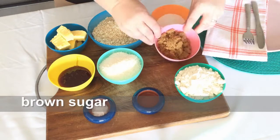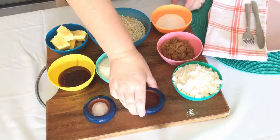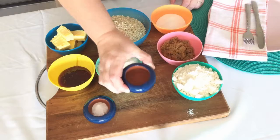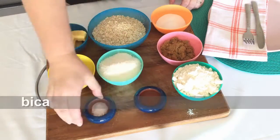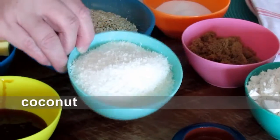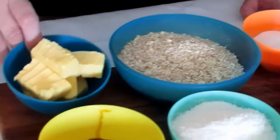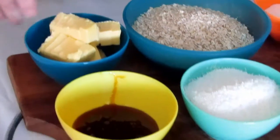For Anzac biscuits you'll need some caster sugar, some brown sugar, some flour, a tablespoon of water, bicarb soda, coconut, some oats, butter and golden syrup.